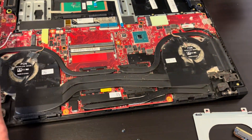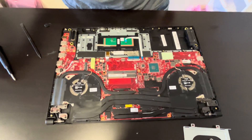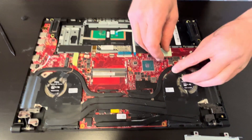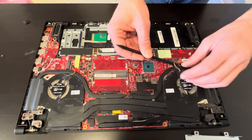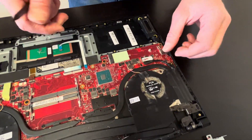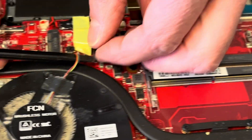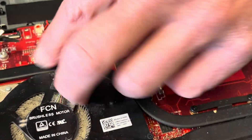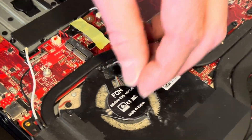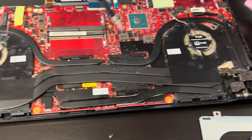It's only 128 gigabytes, so you may want to upgrade it to a bigger one. Now let's disconnect the fan connectors — pull out the first one and the second one. Let's unscrew the fan and heat sink assembly.